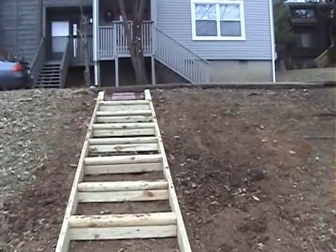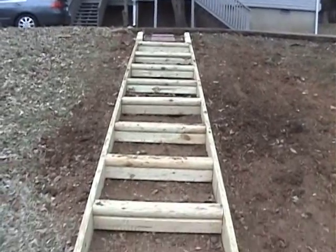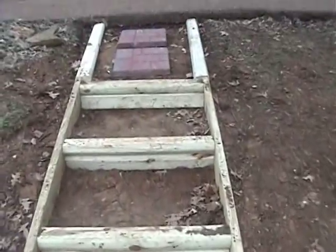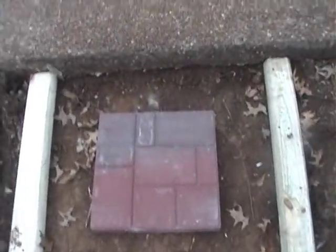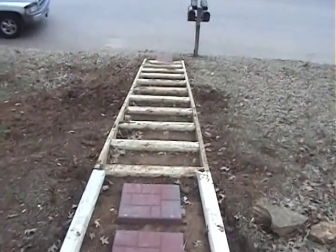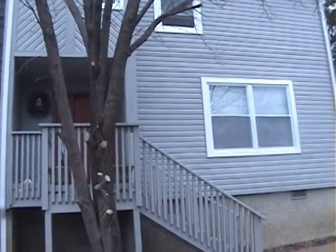The landscape boards with two pressure-treated two by eight rails on either side — there are eleven steps and they're about twenty-two and a half inches wide. I've got two more stepping stones on the top, and this is the landscape steps that I built and installed for this condo in Nashville.